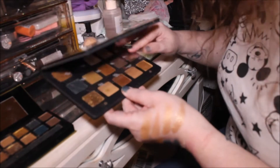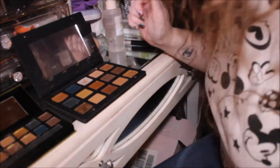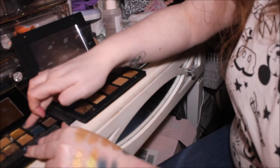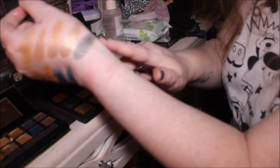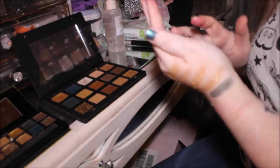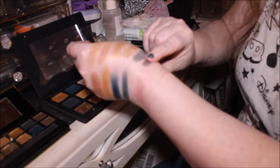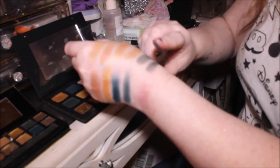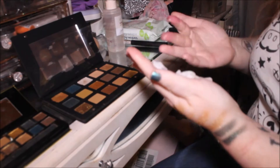Now we're going in with Aurora — this green one from Natasha Denona — and then Dirty Cash in the W7. I think they're going to be really similar, so Dirty Cash first — a couple of swatches. That's three swatches of Dirty Cash, and then we're going in with Aurora. Yeah, so similar. I don't know how companies get away with doing this — they must have bought the Natasha Denona one and tried to recreate the formula. They're just too similar.